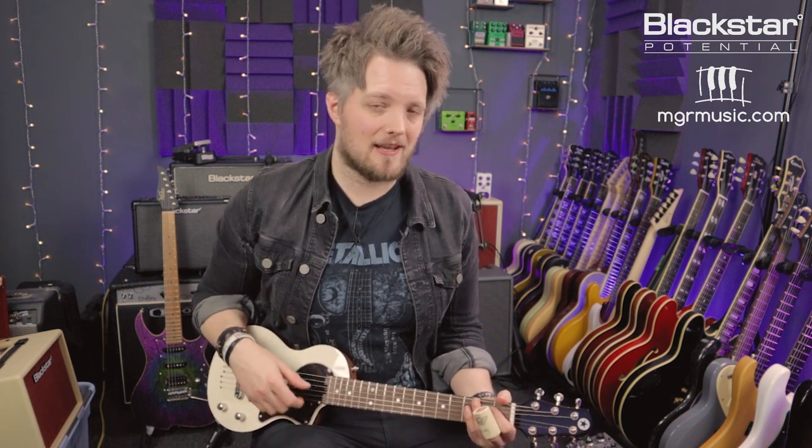Hello everyone and welcome to Blackstar Potential. My name is Lee Fuge and I'm here today with MGRmusic.com. In this video we're going to learn five easy slide guitar licks to get you kick-started with your slide guitar lead playing. As the title suggests, all of the licks today are going to be using a slide. I've got the slide on my middle finger, but this is totally up to you which way you wear the slide.